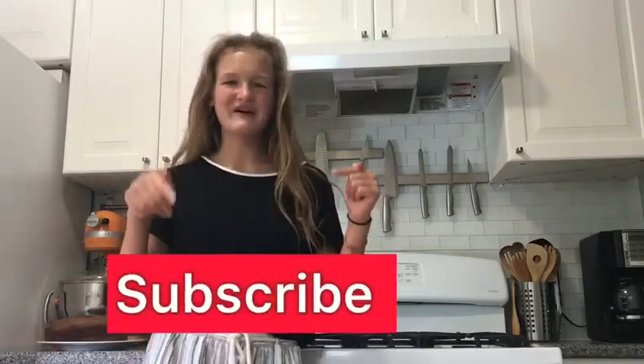Thank you for watching this video. If you liked it, make sure to hit the thumbs up button and don't forget to subscribe down below — the little red button. Have an amazing day. See you guys next time. Stay tuned and enjoy my journey.